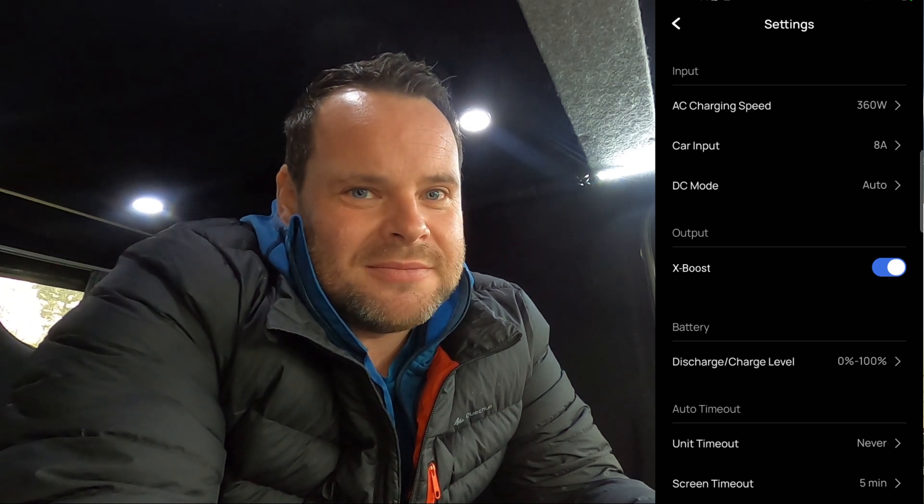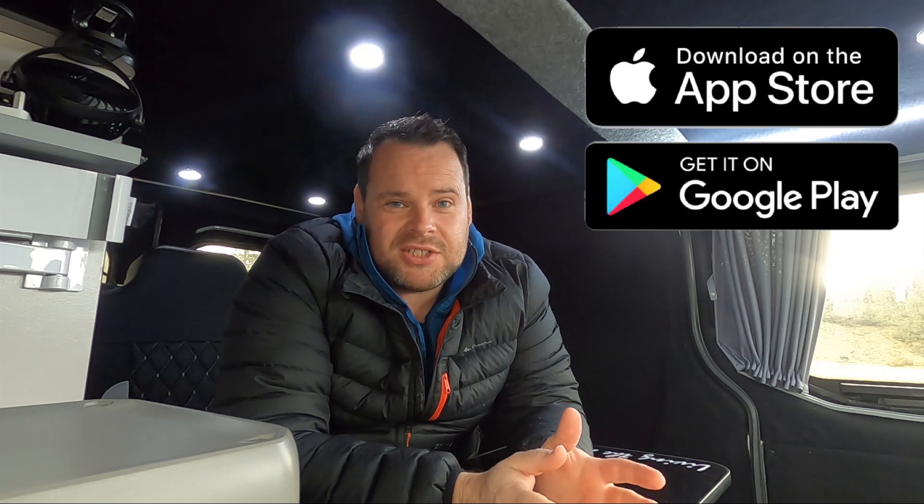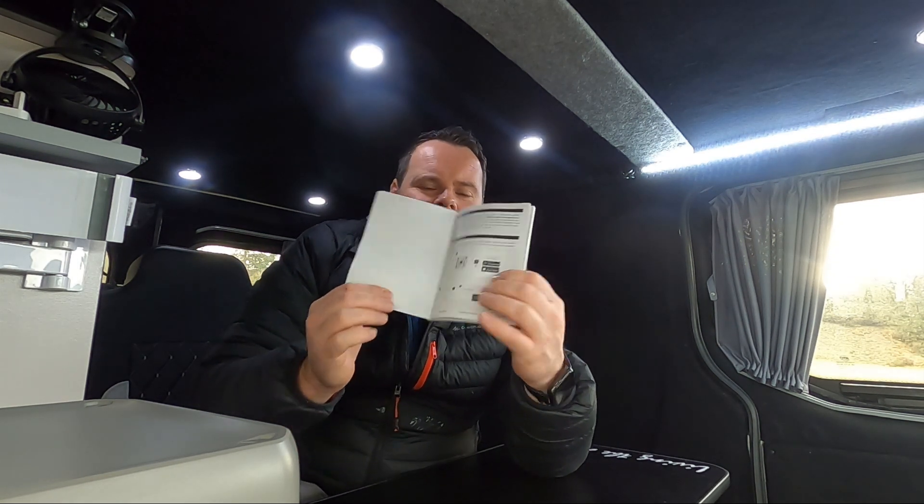Although X-Boost will reduce run time a bit, it still gives you the option to power high-wattage appliances. Without X-Boost, the normal limit is 300 watts. If you're using something between 300 and 600 watts, make sure you go into the app and turn X-Boost on. The EcoFlow app is available on Google Play Store and iOS. There are instructions in the quick reference guide to set it up. The Bluetooth took a little while to connect for the first time, but once connected it's a great feature — I can check the wattage and remaining time from my phone anywhere, like sitting outside the camper van.